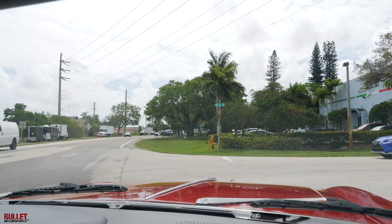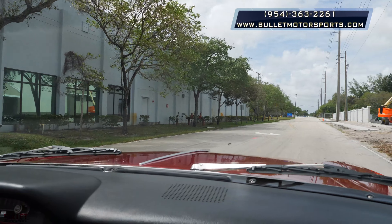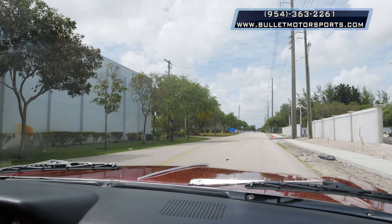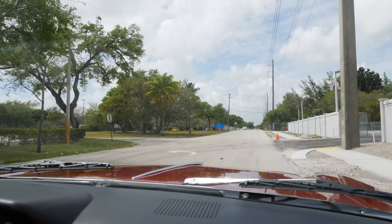I'm going to turn around here so you guys can make your decision on whether this is the right Galaxy for you. You can reach us at 954-363-2261. We ship worldwide — if you want a shipping quote for a port or a different state, just give us a holler.